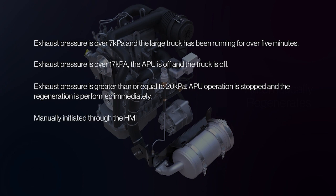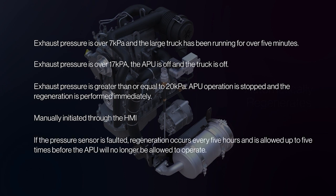If regeneration is manually initiated through the HMI, or if the pressure sensor is faulted, regeneration occurs every 5 hours and is allowed up to 5 times before the APU will no longer be allowed to operate.